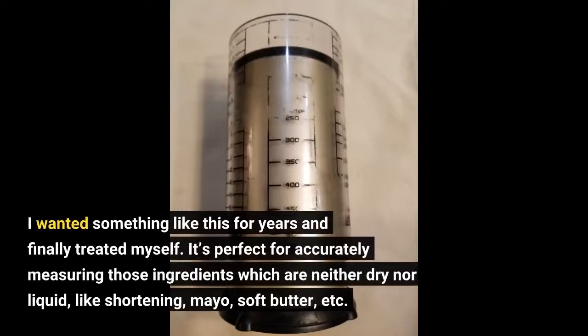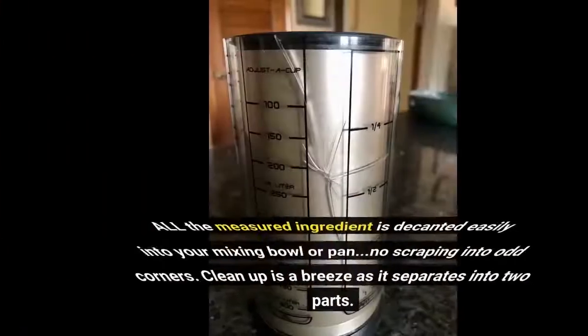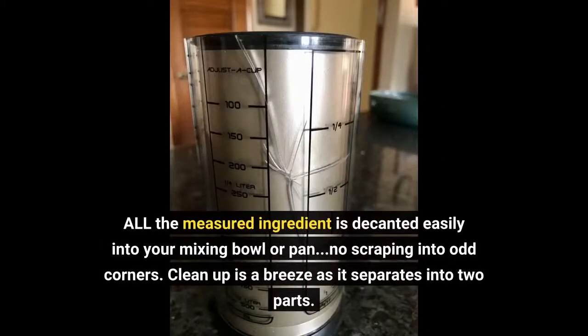I wanted something like this for years and finally treated myself. It's perfect for accurately measuring those ingredients which are neither dry nor liquid, like shortening, mayo, soft butter, etc. All the measured ingredient is decanted easily into your mixing bowl or pan — no scraping into odd corners. Clean up is a breeze as it separates into two parts.